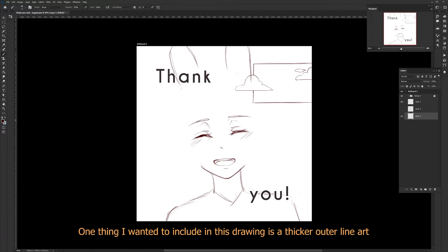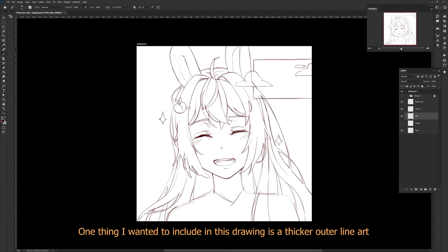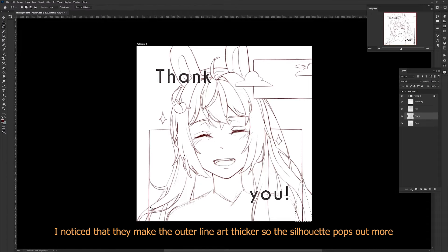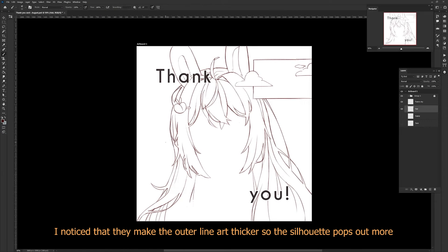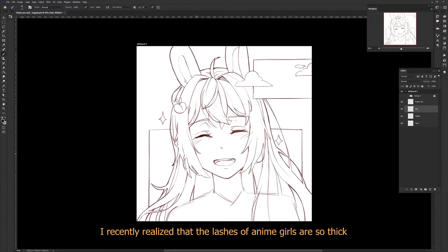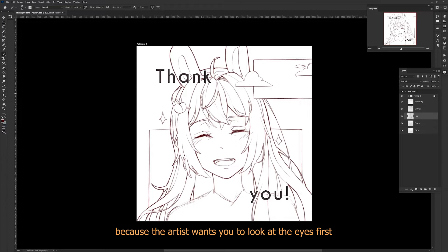One thing I wanted to include in this drawing is a thicker outer line art. I stole this idea from artists who draw on paper — I noticed that they made their outer line art thicker so the silhouette pops out more. I recently realized that the lashes of anime girls are so thick because the artist wants you to look at the eyes first.